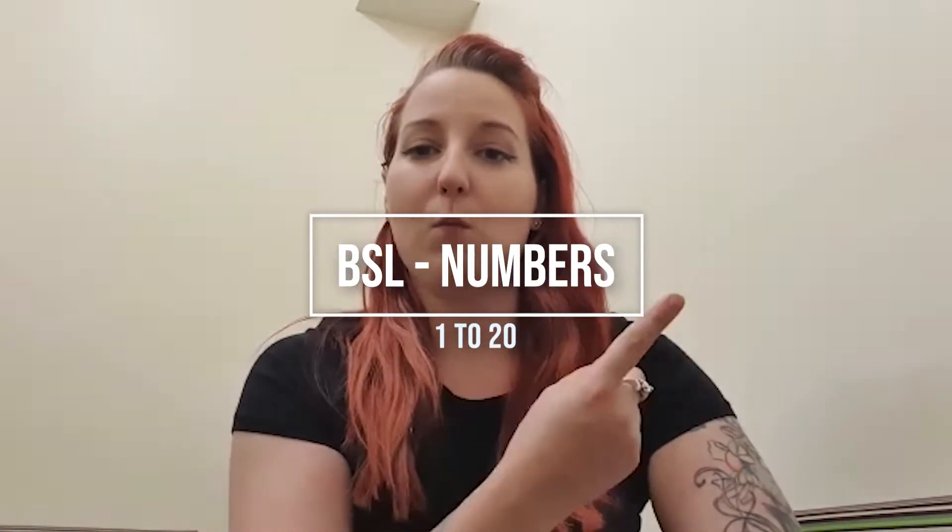Hi everyone, it's Merz Hall. I hope you're all keeping well. So we've done one lesson on fingerspelling, and the next thing I want to teach you is how to do your numbers from 1 to 20.